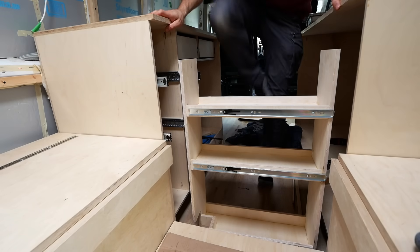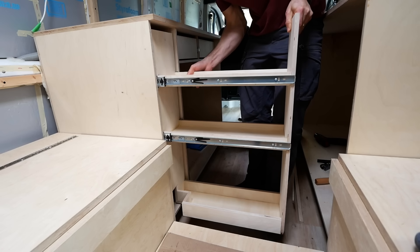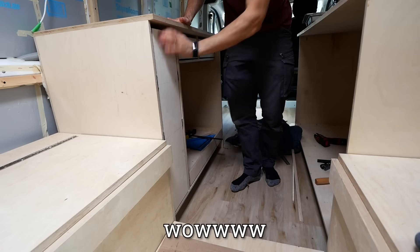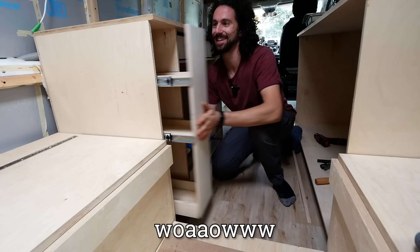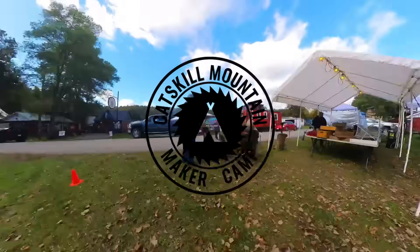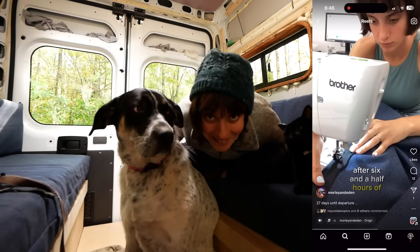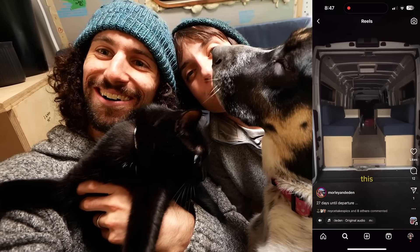Moment of truth — will four drawer slides align? They're all in there — we've got ourselves a pantry! Then with only three weeks to go until move-in, we decided to take another break from building and go to the Catskill Mountain Maker Camp. Eden finished upholstering our cushions the day before we headed down to upstate New York, so we were actually able to sleep in the van with Abby and Penny.